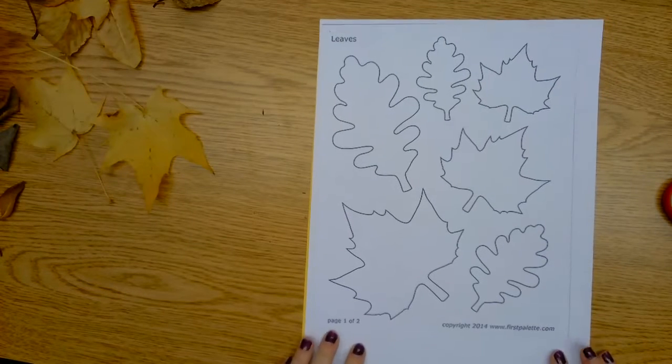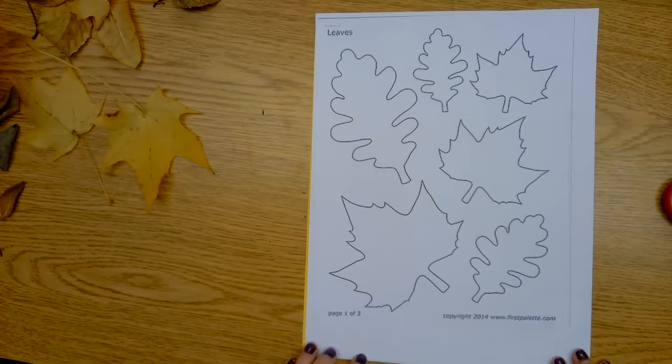Hi kiddos, welcome to ELA. I hope you enjoyed our little story. Now we get to create our own leaf people.